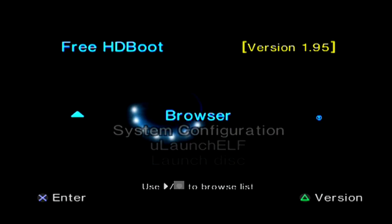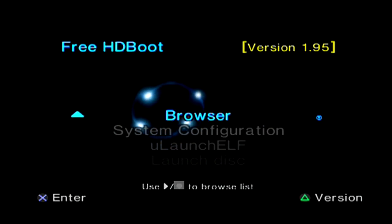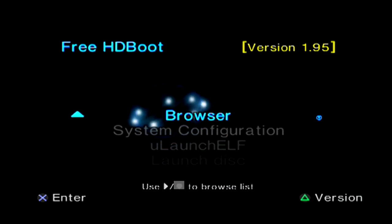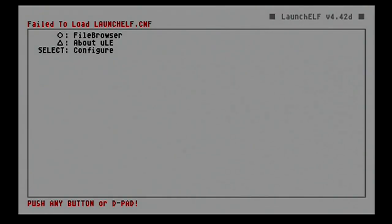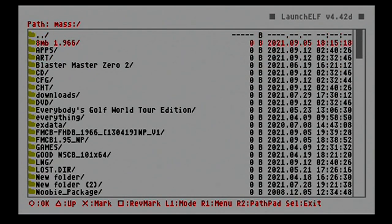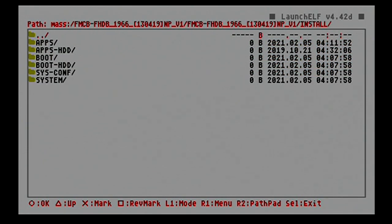There we are — Free HD Boot version 1.95! Now I'm going to put my flash drive back in the PS2 because we want to get OPL set up. We'll go back into ULaunchELF, hit O, go to mass, and I'm going to go with the 1.966 version of OPL and boot that up.